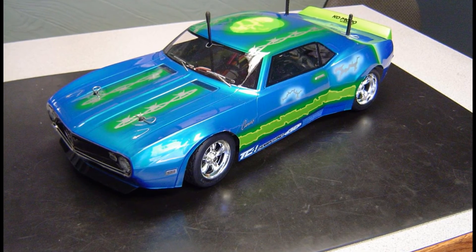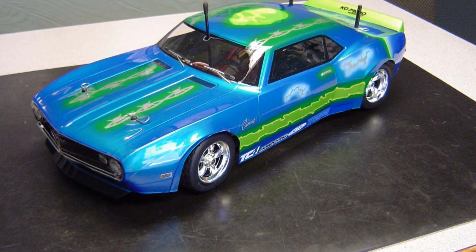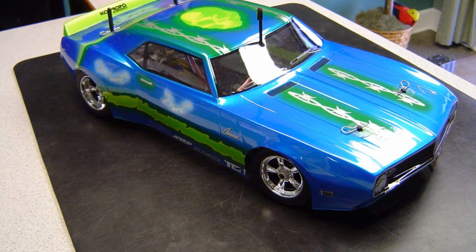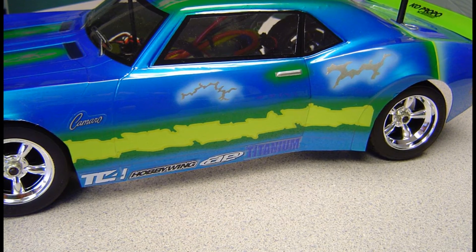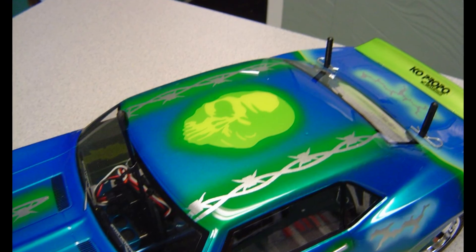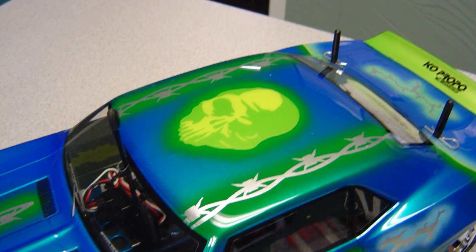I wanted to go with a fairly classic, not too flashy paint job — keeping the graphics and colors reminiscent of something you might see on a car from the early 80s or late 70s. I didn't want to go with too flashy a modern paint job. The other thing I ran into was I'm still learning the Parma Fast Color paint, and some of the colors I chose didn't have enough contrast between each other, so some of the details didn't turn out quite as nicely as I would have liked.